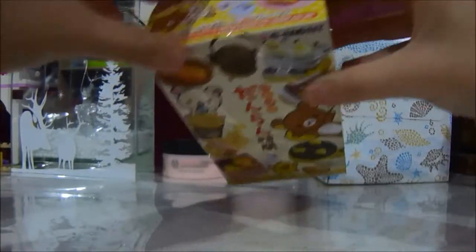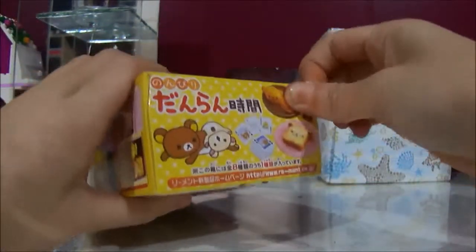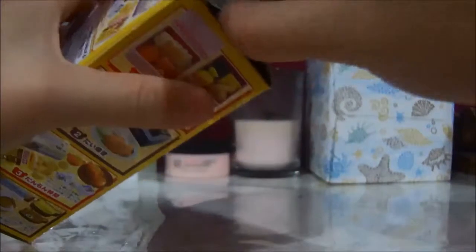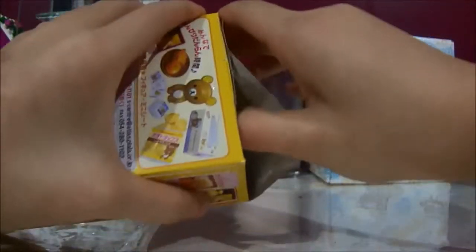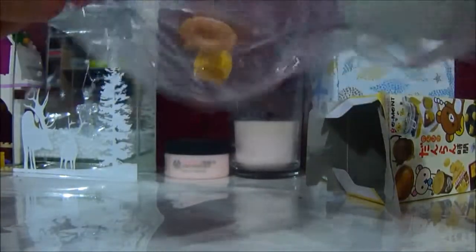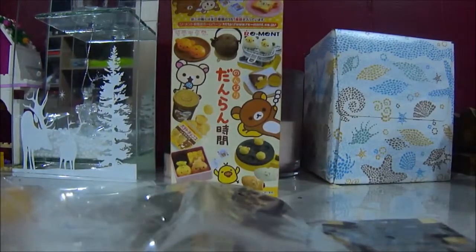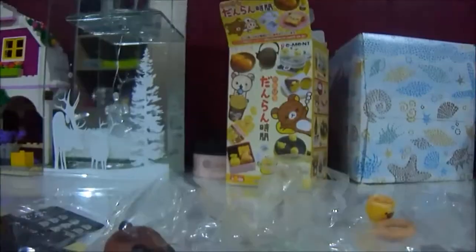Now it's this one's turn. This box is so cute — it's like a sushi or bento thing. Let's open it up because it is freaking cute. Okay everybody, so this is opened — let's take everything out.